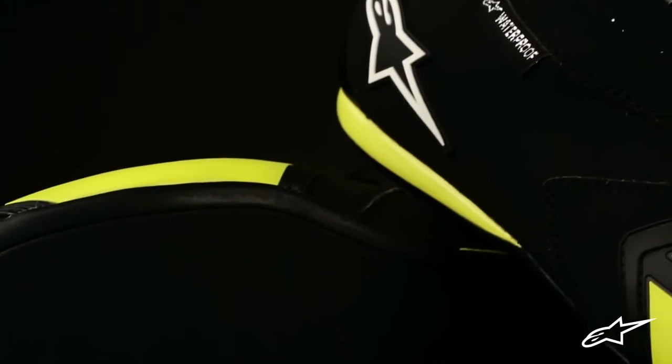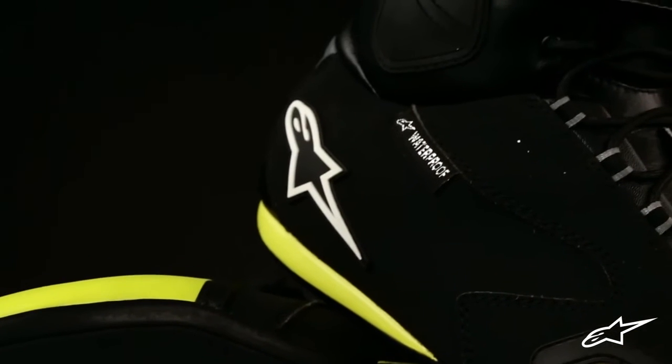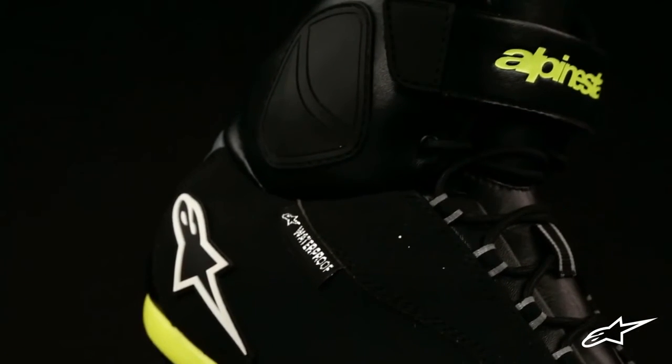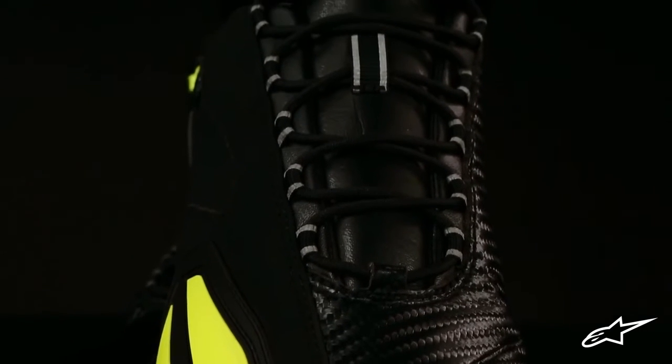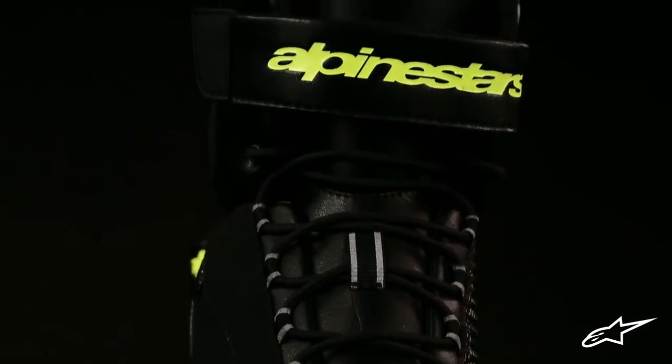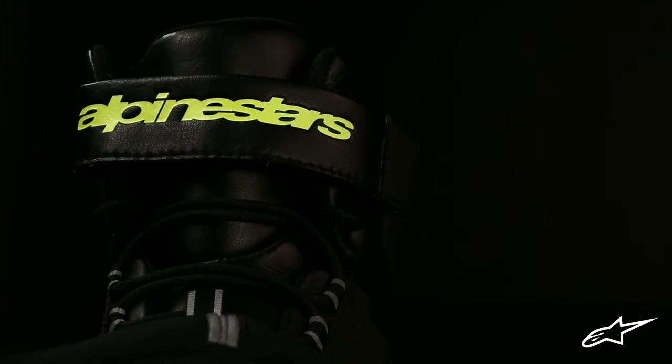Over a reinforced foot structure and PU midsole sits a replaceable EVA footbed, anatomically profiled for all-day comfort. The Faster features a lace closure system coupled with an adjustable velcro strap at the top, which helps secure everything in place.